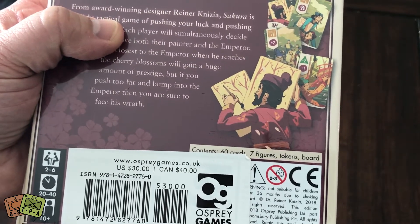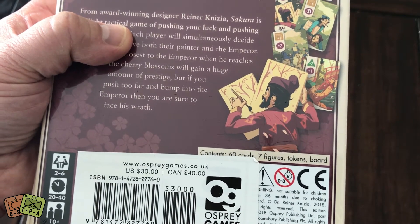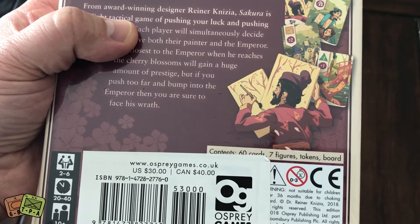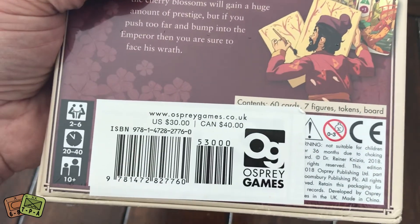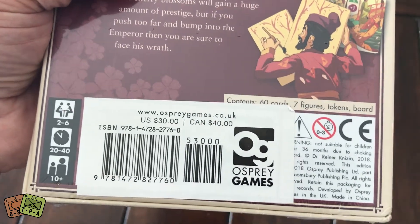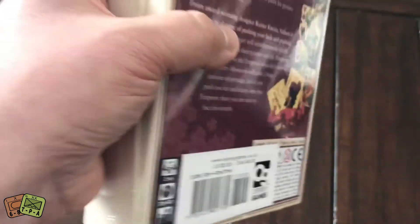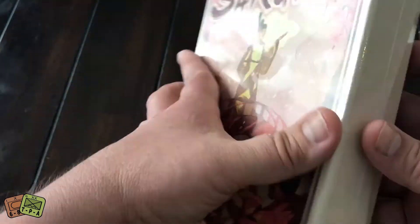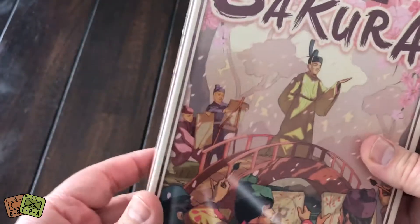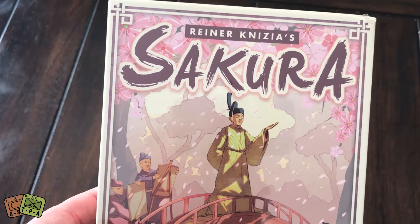The game comes with 60 cards, seven wooden figures, some tokens, and a board that you move those figures and tokens around. The MSRP in the US is $30 and $40 in Canada. This is a very high quality game that comes in a clamshell box with very nice art — very well done and evocative of the theme.